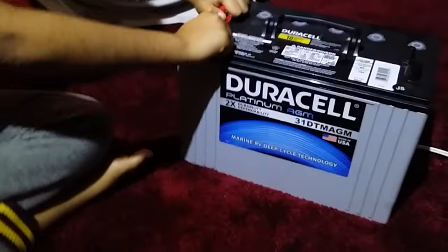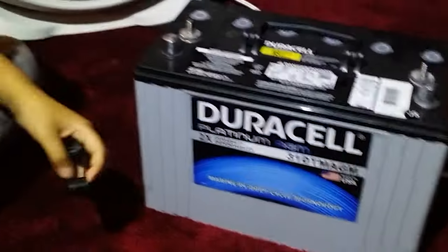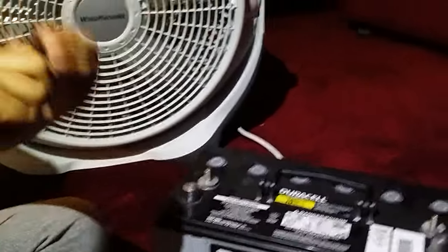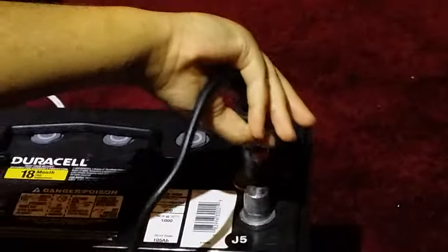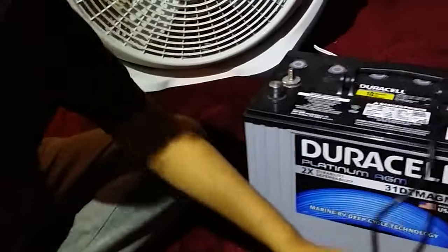Now we're going to open the battery post. That's the positive and the negative. Which one are you going to connect first? The negative. It's just got the alligator clips on it. And then let's do the positive.